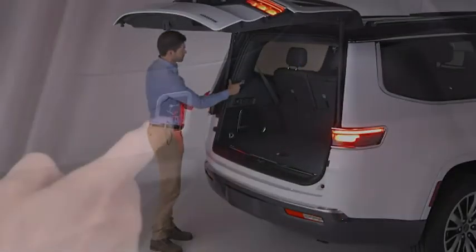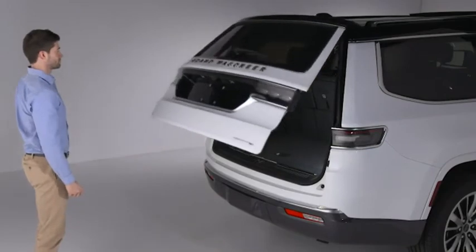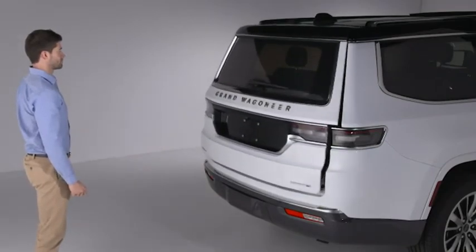You can also close the liftgate manually by pushing the liftgate close button located on the left side trim panel inside the cargo area.